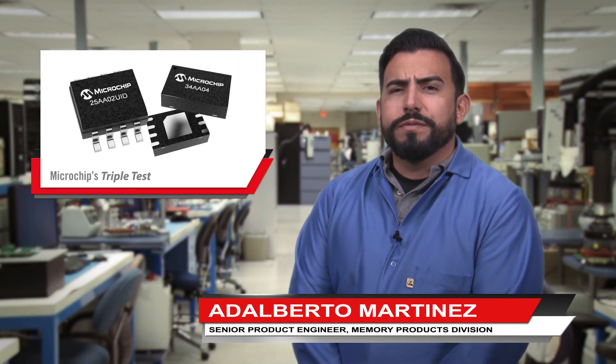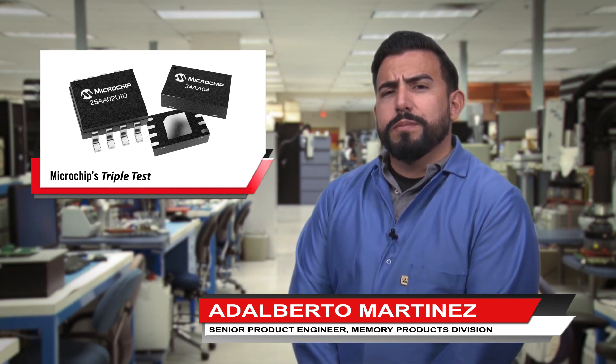Hi, I'm Al Martinez. We're often asked, so why do Microchip's double EEPROM parts cost a bit more? The answer: we make a better part.